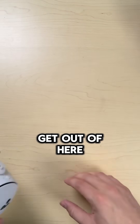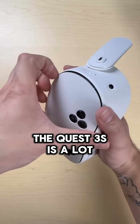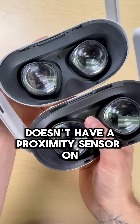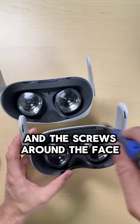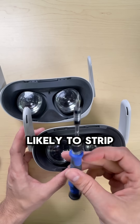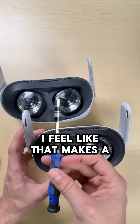And at number one we have the Quest 3S. The Quest 3S is a lot like the Quest 2, but just slightly better. It doesn't have a proximity sensor on the face shield that you can accidentally rip off, and the screws around the face shield are T3s instead of T2s, which makes them a little less likely to strip — and for beginners, I feel like that makes a real difference.